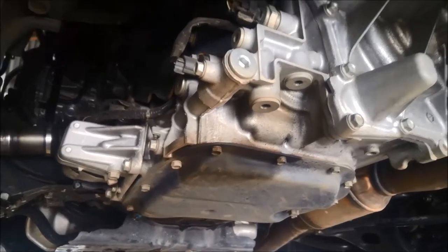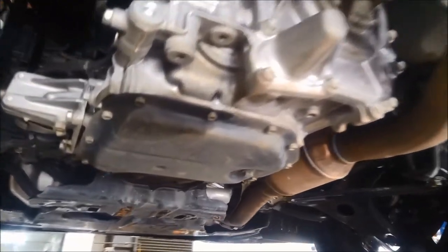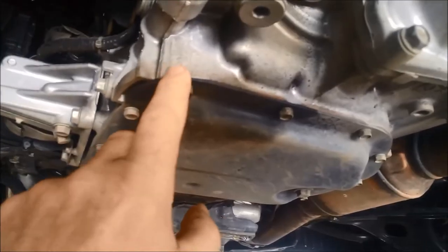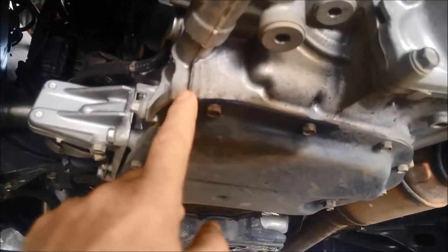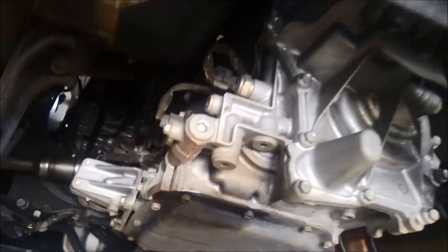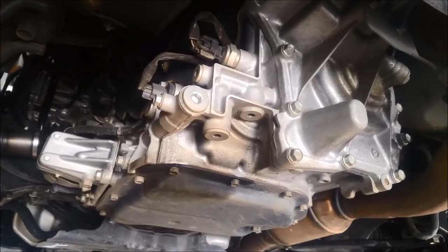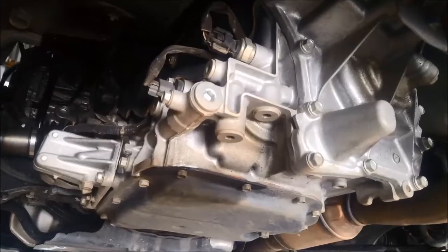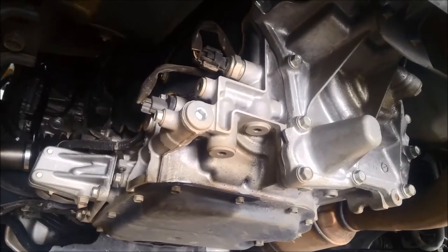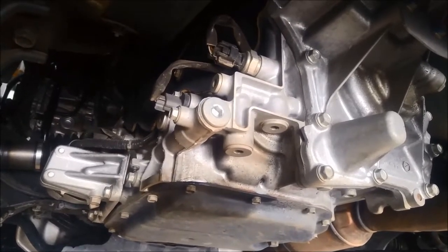This one's done about 150,000 kilometres and you can see the pan has probably never been off — it's siliconed on there. Now this particular one is the Gen 2, the TR580 transmission — Lineartronic CVT. You've also got a similar one which is the TR690, the Gen 1.